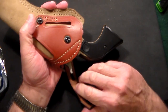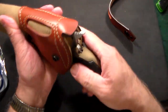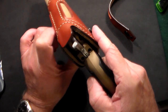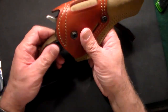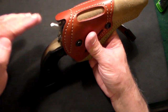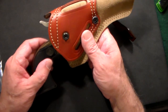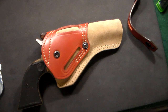For under 30 bucks I don't see how you could go wrong — very comfortable. If you don't want the retention strap you can just take it off like that, and as you can see it's nice and snug. You still have this piece of leather that extends almost over the back of the trigger, which would prevent people from accidentally bumping it.